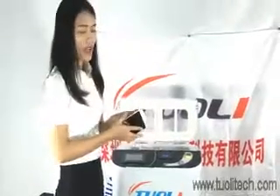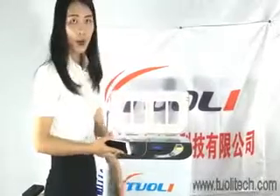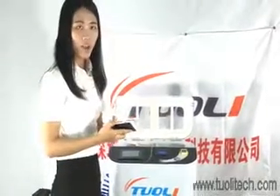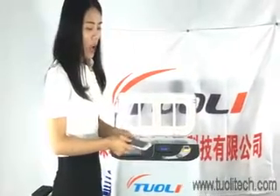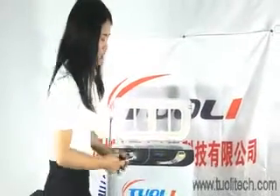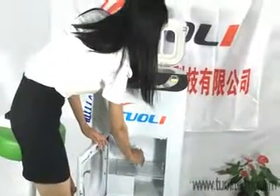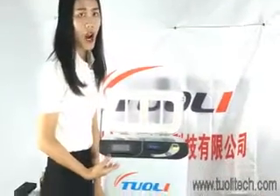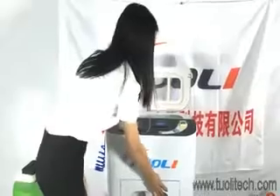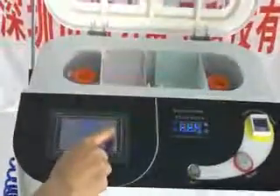Maybe some customers want to test whether the phone is waterproof. After taking it out of the chamber, we need to let it cool down and then put it into water. After taking it out, we put it into the drying unit for about 40 minutes to dry.